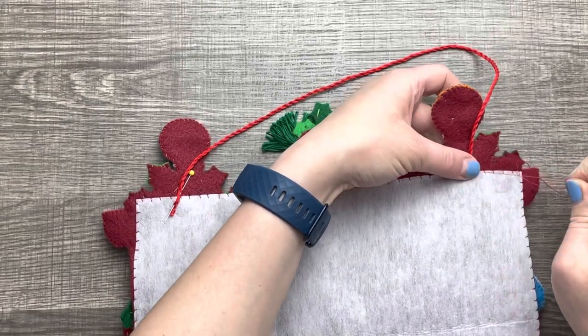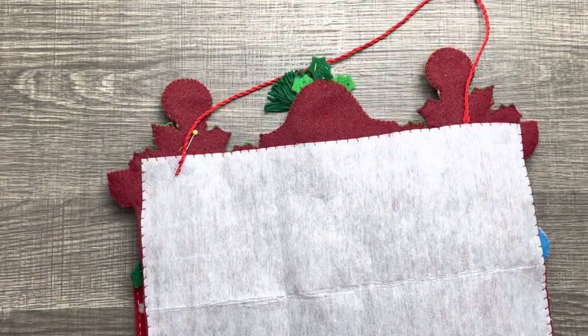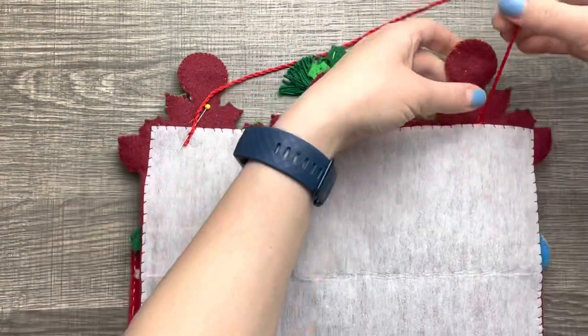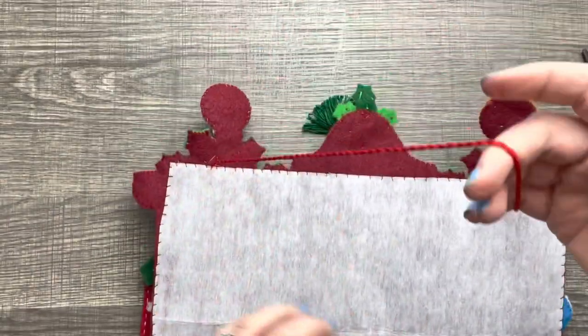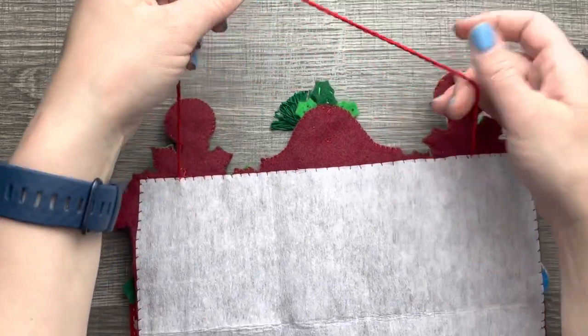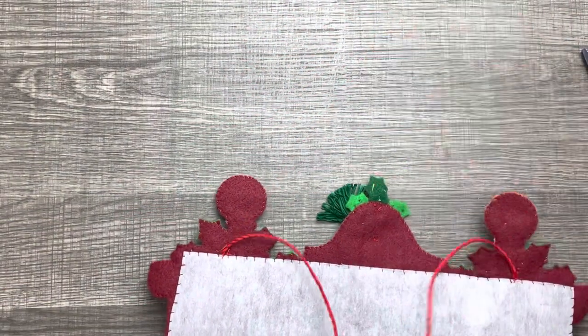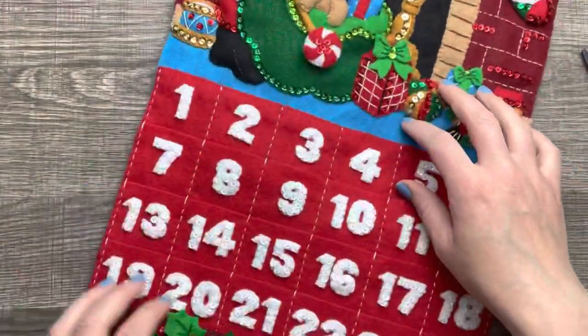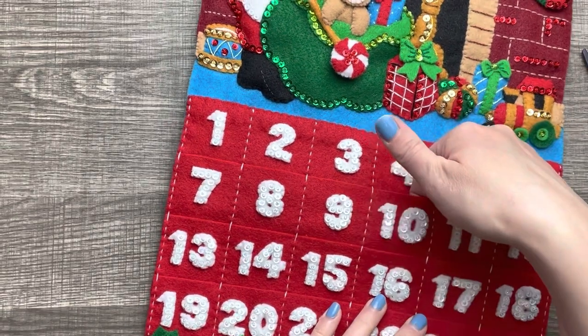I'm just knotting this really, really well because this is really the only thing holding up the entire wall hanging. The wall hanging itself is not extremely heavy, but it's got some weight to it, so you want to make sure you're nice and secure. That looks good. And I'm just checking all the pockets.